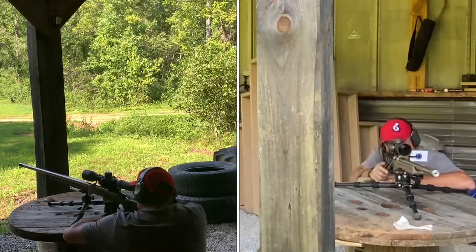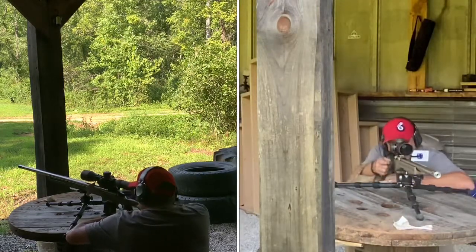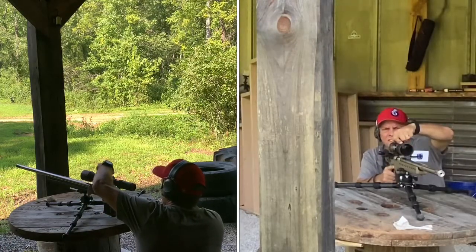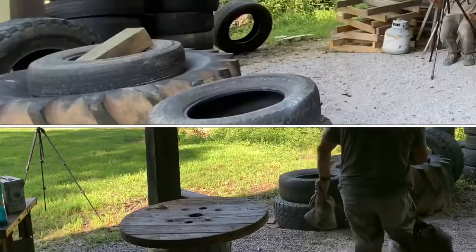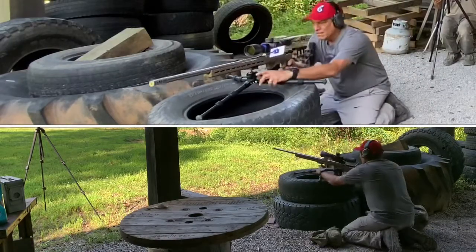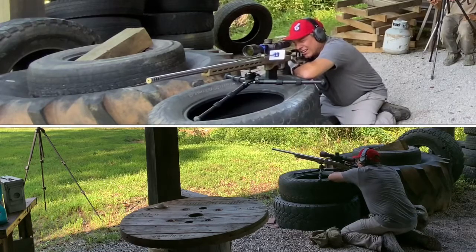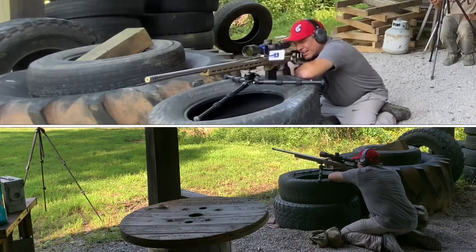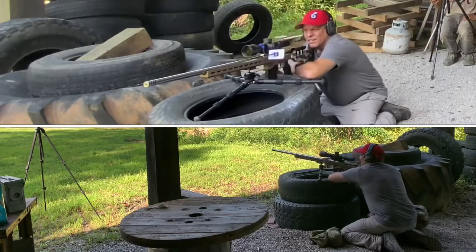Impact one. Impact two. A lot of guys will put their dope in before they move positions — that's exactly what he was doing, and that's perfectly acceptable. A lot of guys will not hold; they will actually dial. Impact three.